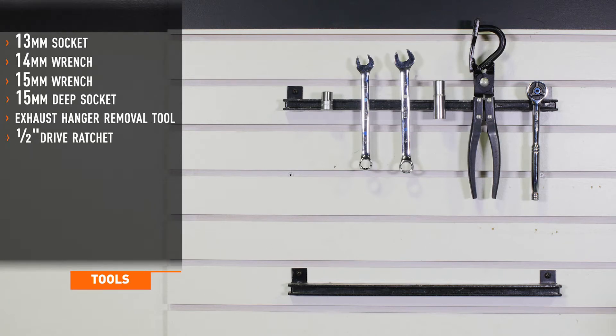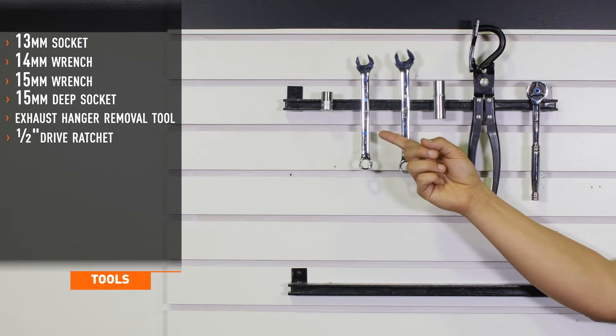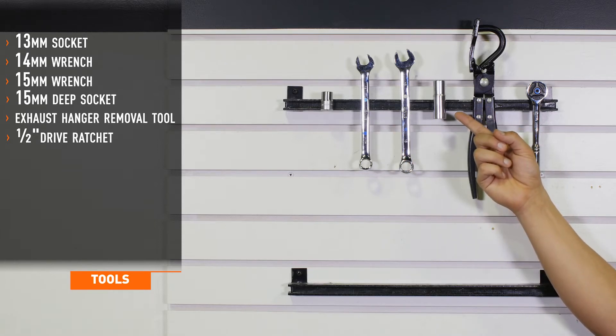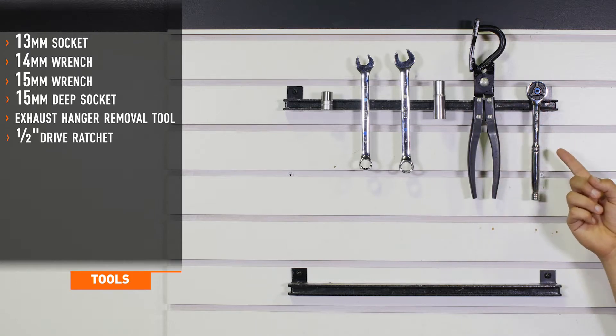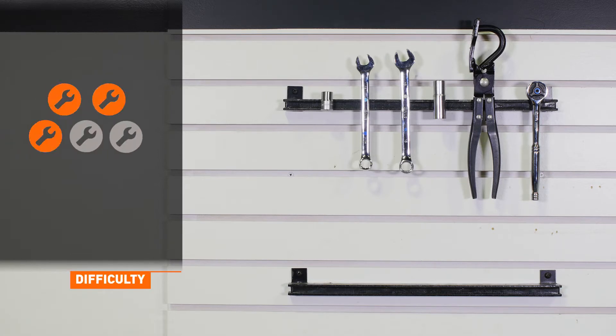Tools needed for installation are a 13 millimeter socket, a 14 millimeter wrench, a 15 millimeter wrench, a 15 millimeter deep socket, an exhaust hanger removal tool, and a half inch drive ratchet. Install time is two and a half hours. Install difficulty is a three out of five.